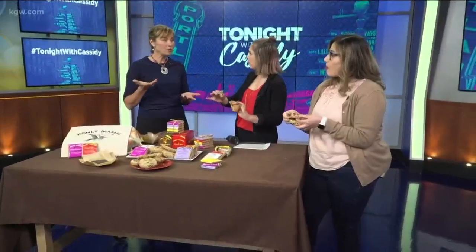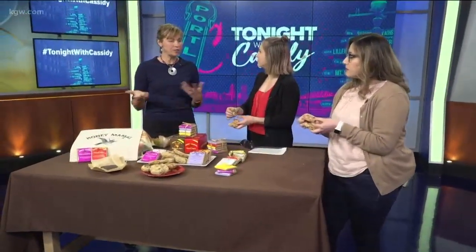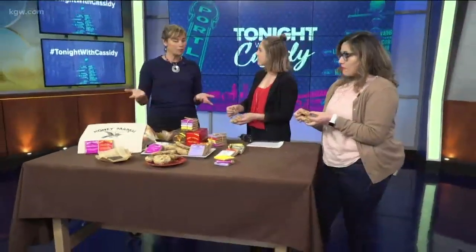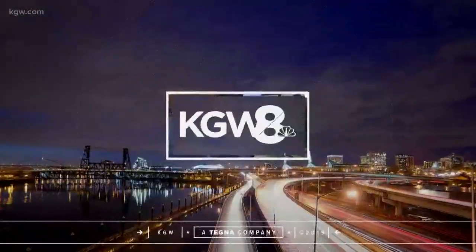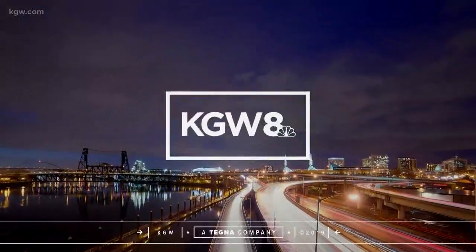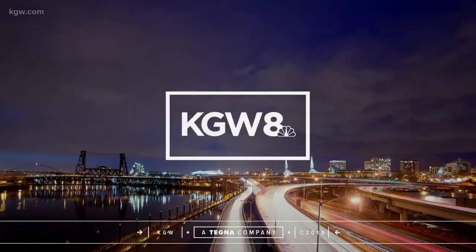Yum! So people can find you at HoneyMamas.com. They're also at Green Zebra and local grocery stores all over Portland. And on HoneyMamas.com we have a store locator, so it's a great way to find us. And the Portland Farmer's Market too. Well, thank you so much. You're welcome. Have a great night.